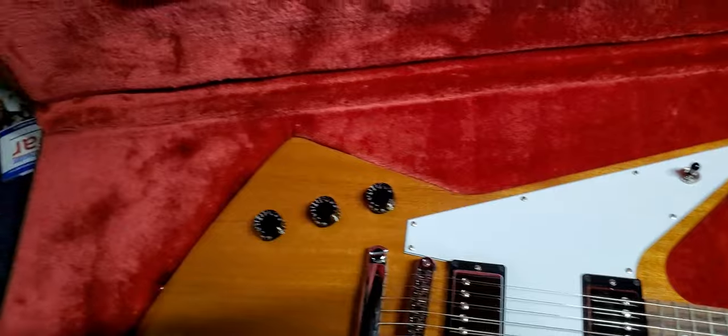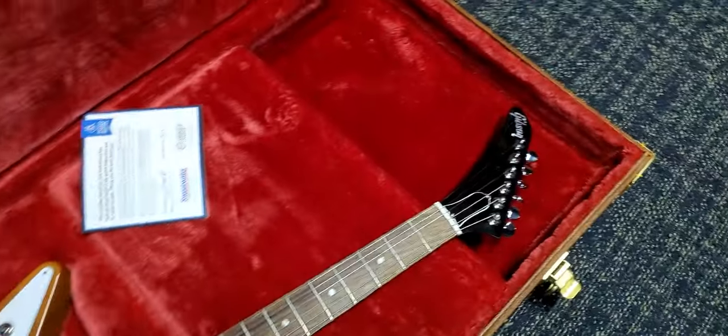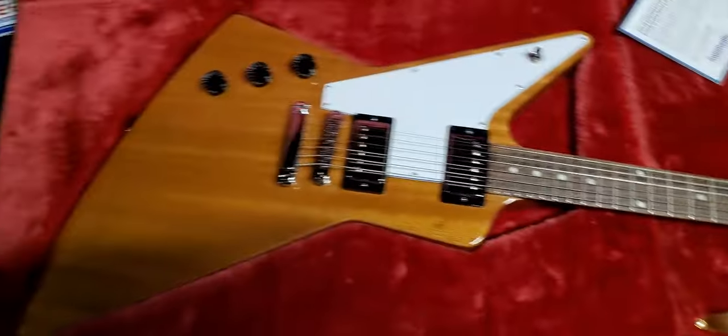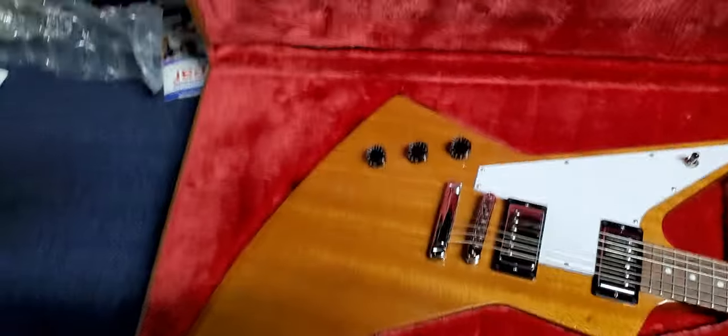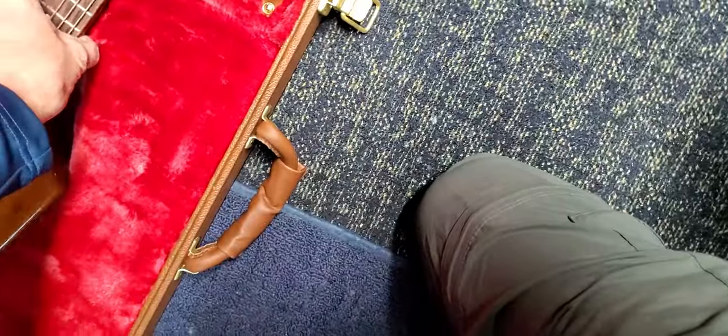Left-handed guitar, right-handed knobs. It looks in good shape — nothing's broken, no chips, no dings.